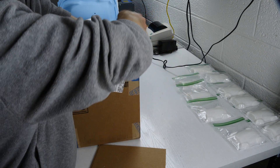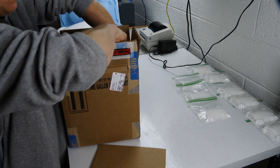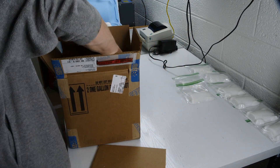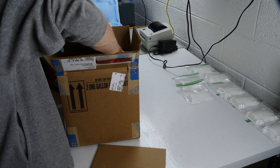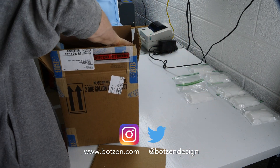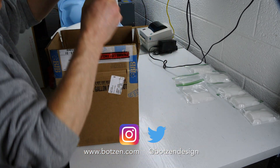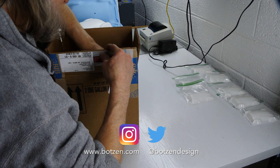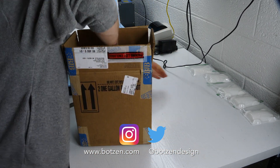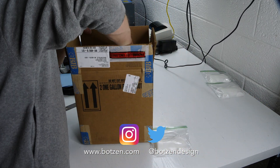I'm boxing these up to ship to my customer. Thanks for watching — make sure you give the video a thumbs up and don't forget to subscribe if you haven't already. Follow me on social media — I'm on Facebook, Instagram, and Twitter, with links in the description below. Check out the t-shirts and hoodies in the merch shelf below, and click here to check out some other design and making videos you might enjoy.